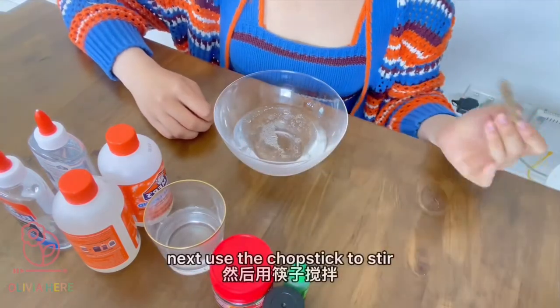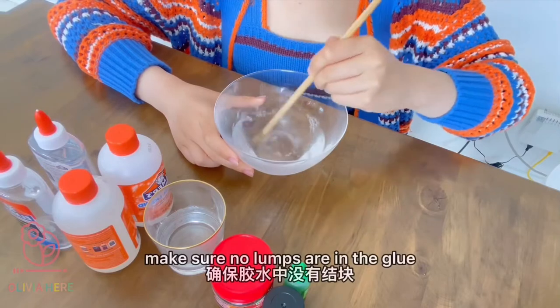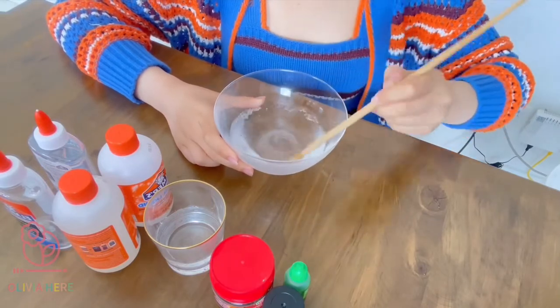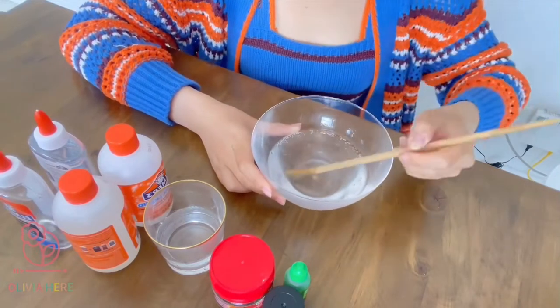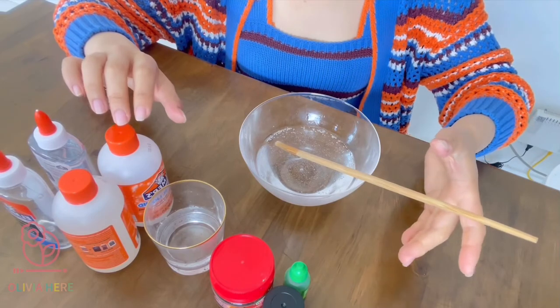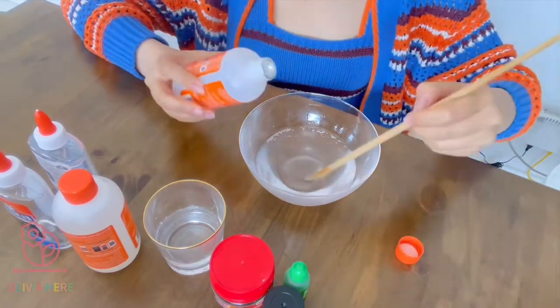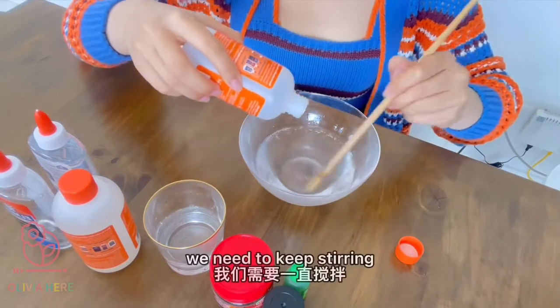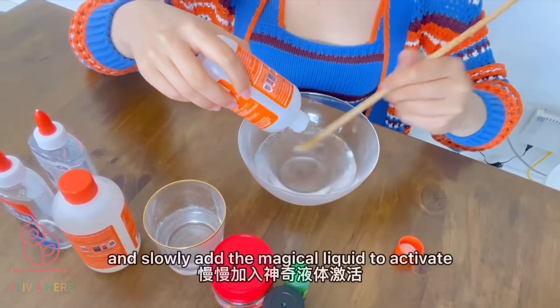Use the chopstick to stir — make sure no lumps are in the glue. Now add the magic liquid to the bowl. We need to keep stirring and slowly add the magical liquid to activate.